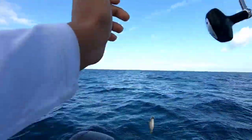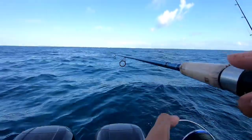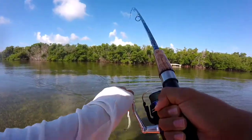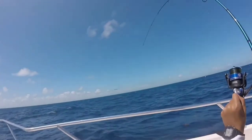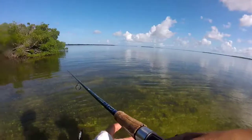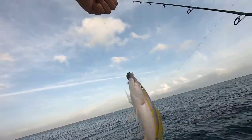I've caught giant lemon sharks on it. You can catch barracudas. You can use this with mackerels, yellowtails, yellowjacks, barracudas, snappers — basically any type of fish. This rod can pretty much handle it unless it's really big.